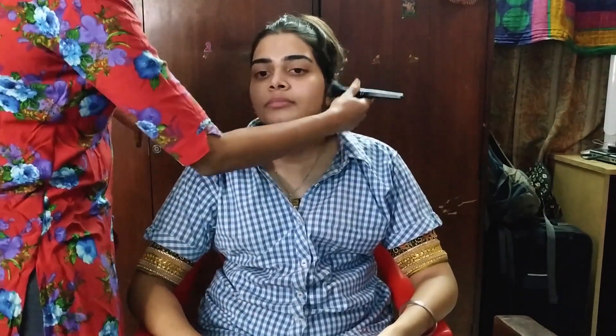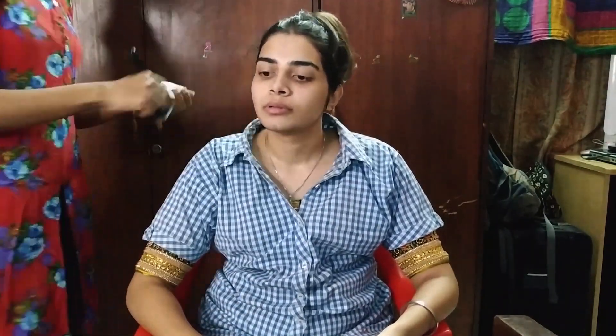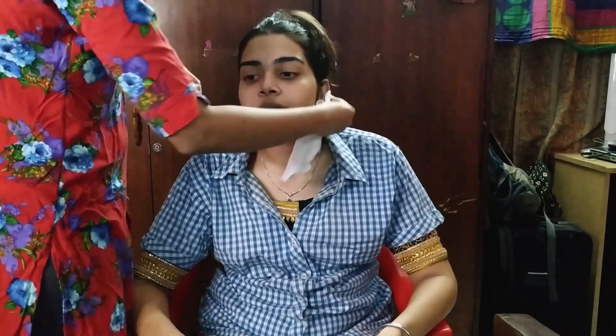The bridal makeup is starting — first, moisturize. You have to do the cleanse and tone. You can use Nivea Soft Moisturizer. Dab off with a tissue paper. Then follow with a spritz of MAC Prep and Prime Fix Plus.